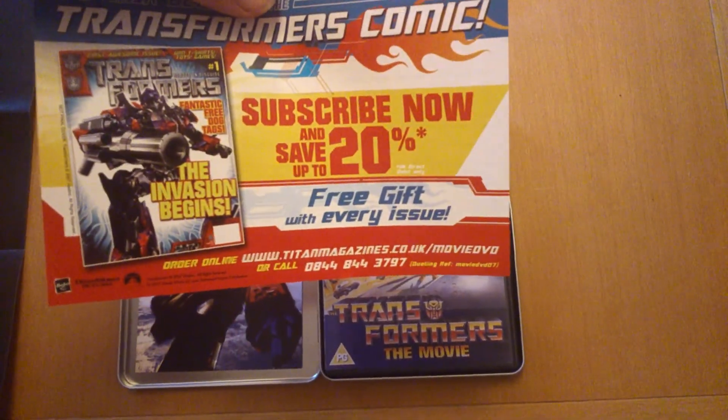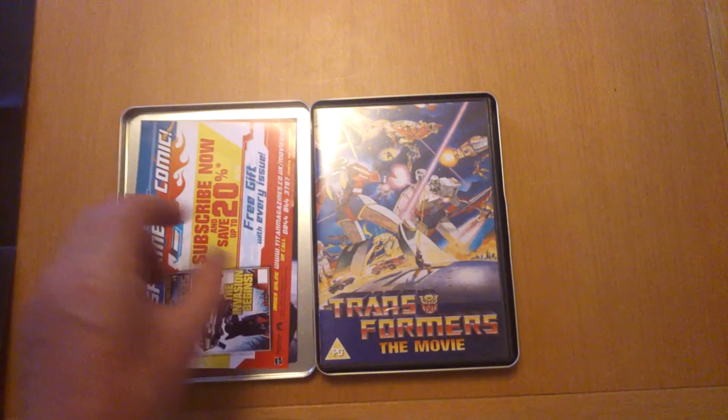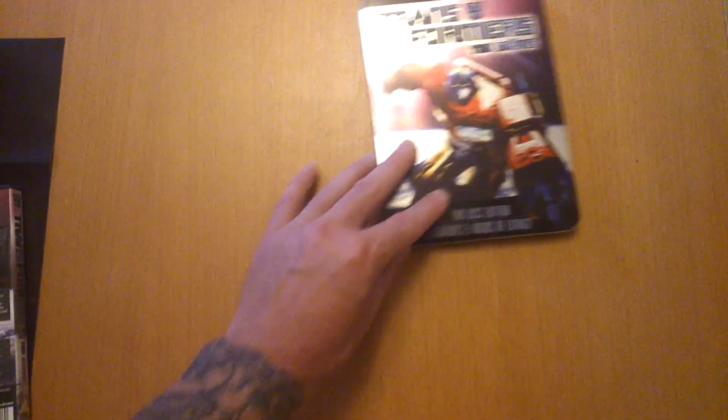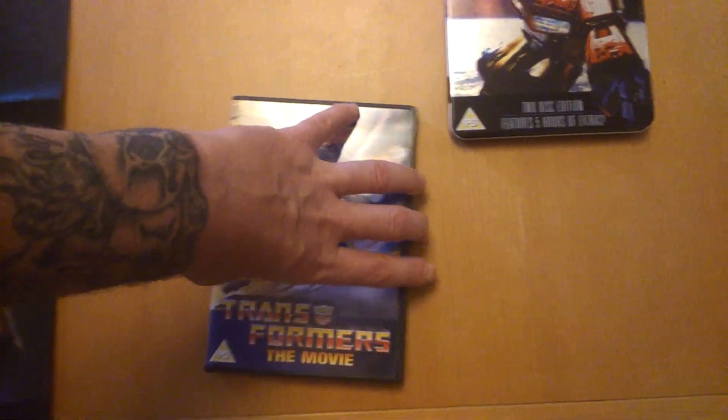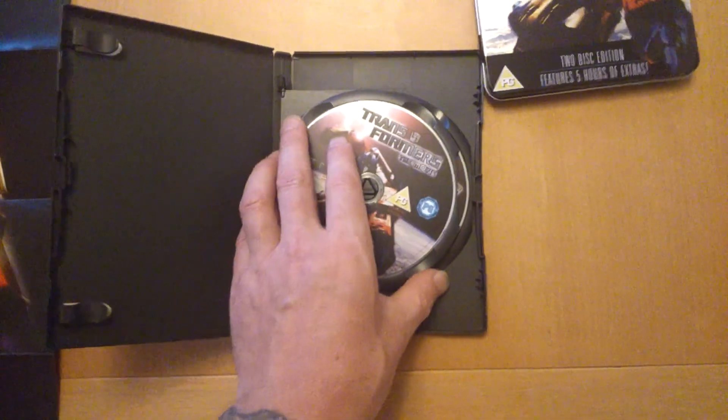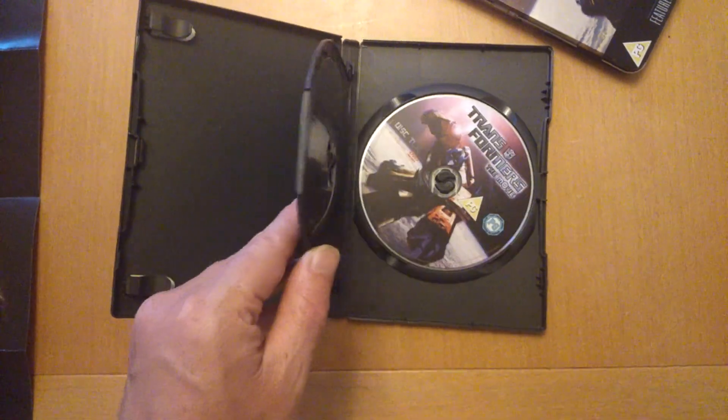This originally came out in 2007, this DVD tin. I got it about a year ago, something around about that time. Just pop that up there for now. What you get with this — your two discs — disc one, disc two. I'll just pop them there for now.